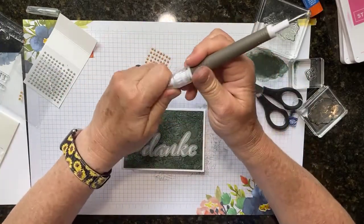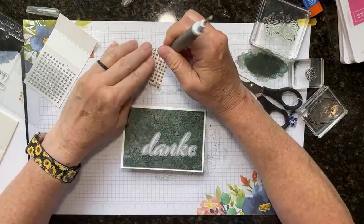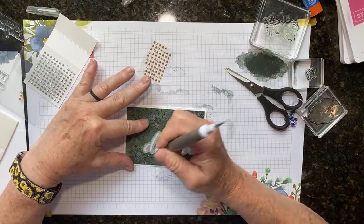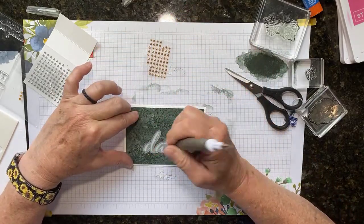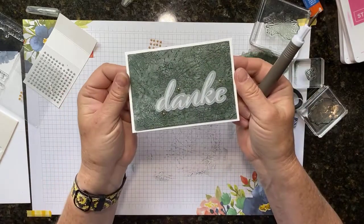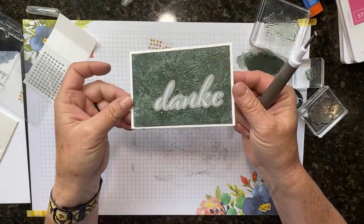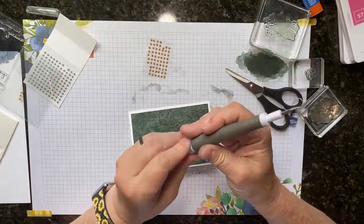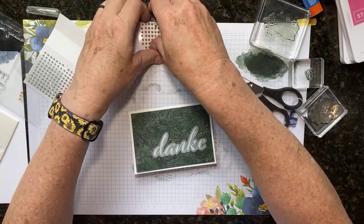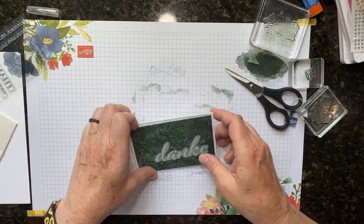Even look how pretty that would be as a Christmas card — with the green and the gold I just think that's really pretty. Look how that background just pops. Okay, let's go ahead and do one more background — the Bumblebee one, since that's the one I already cut.